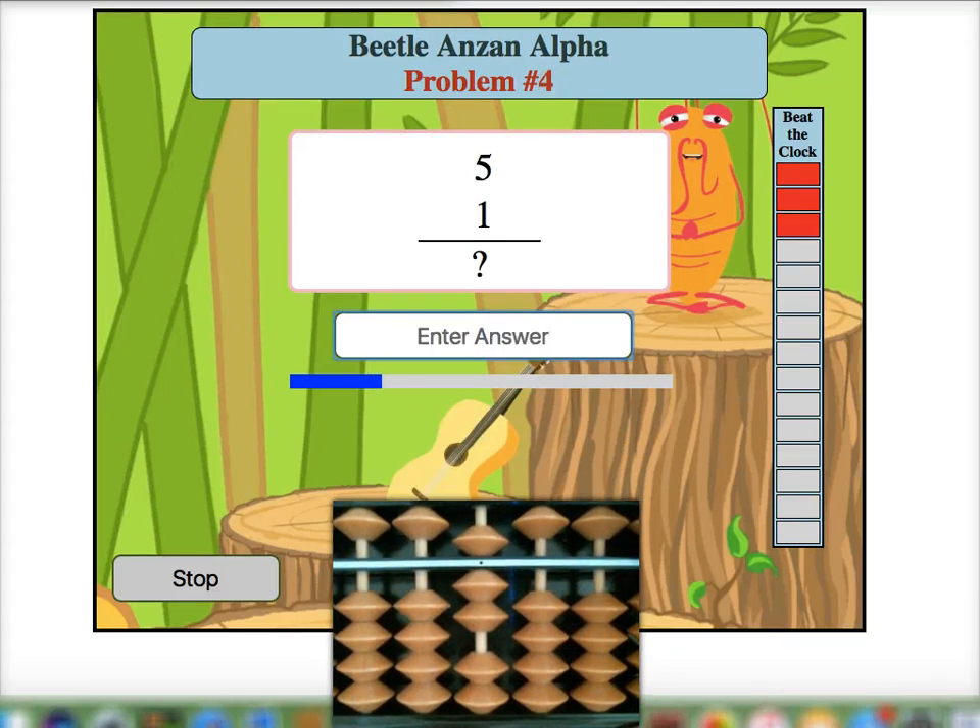I highly encourage you to work through these problems only with mental calculation and really work hard to form the bead movements in your head to find the answer. Good luck with your training!